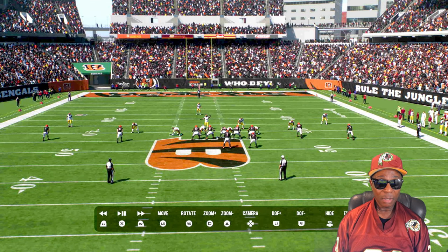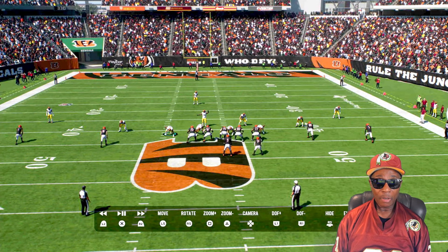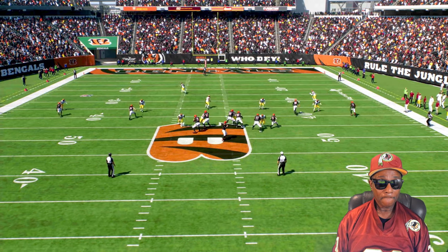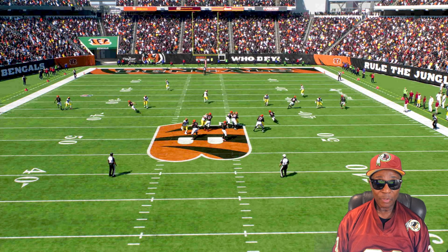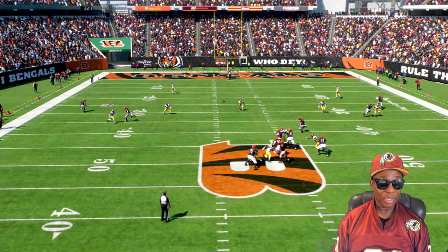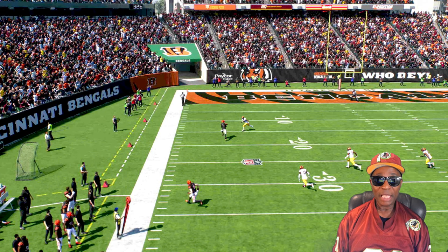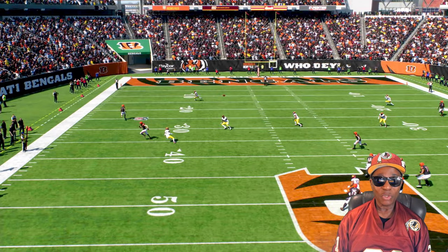We got four pass rushers on five — a four-on-five pass rush. My guy almost got in there and got some pressure, but the QB delivers a good ball. You can't always stop that — that's beating a defense by reading the coverage and beating the coverage. The ratings played out; the safety was going over there.